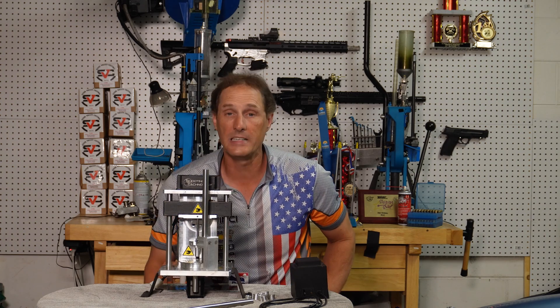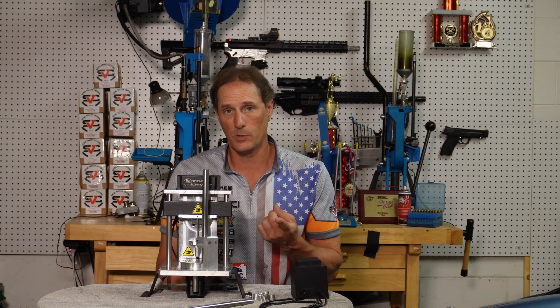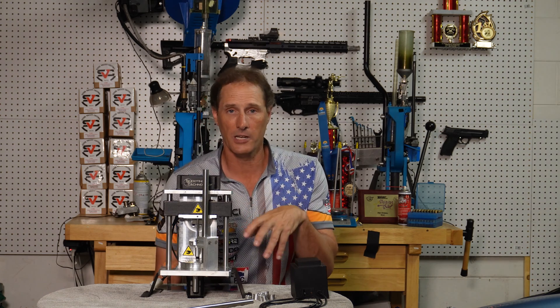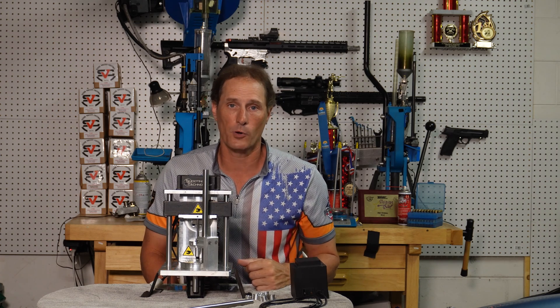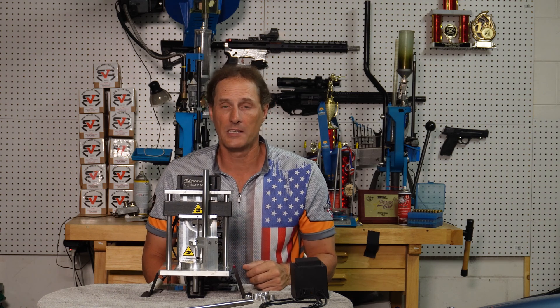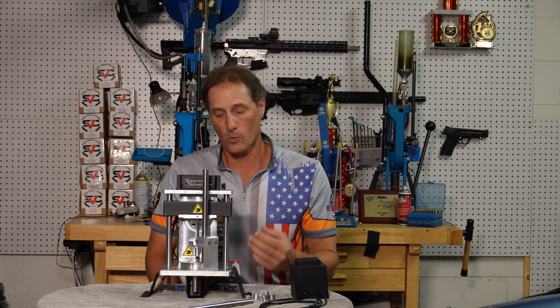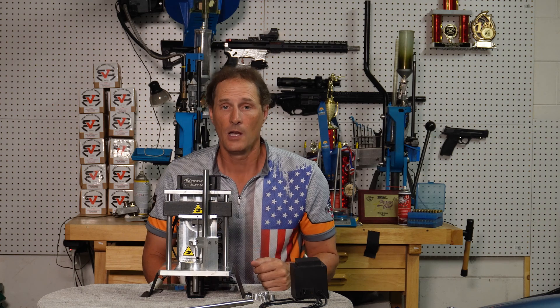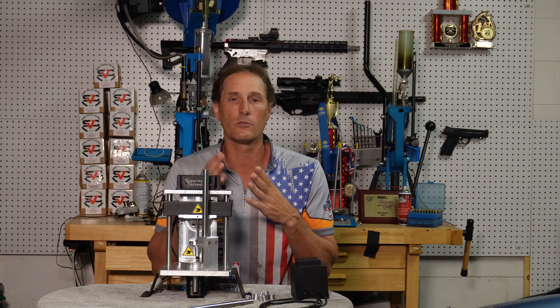This machine has three speeds with different rotation rates. Speed one is 44 cases per minute, speed two is 48 cases per minute, and speed three is 52 cases per minute. When this machine can run almost one case per second, you're going to need to feed it — and figuring out how to get brass to the machine is probably your next big project.